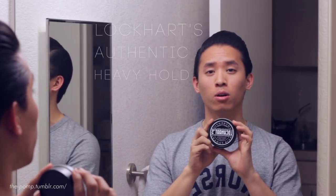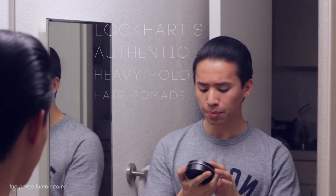What's up guys, my name is James, also known as the Palm. Today we'll be continuing the Lockhart's series, looking at Lockhart's authentic heavy hold hair pomade. As you guys might remember, last week I looked at the medium, and a few weeks before that I looked at their Goon Grease, so today we're finally looking at the heavy hold.